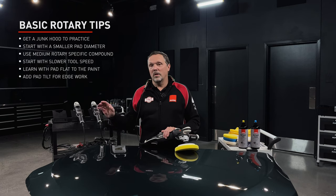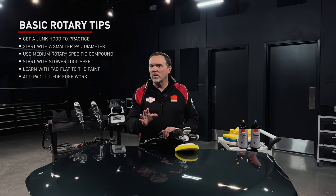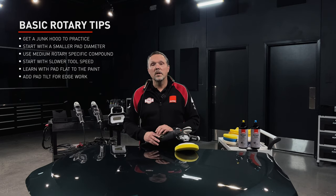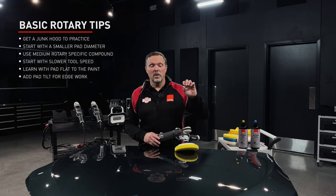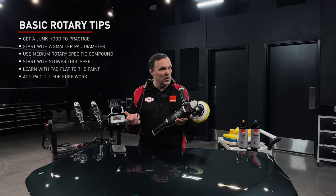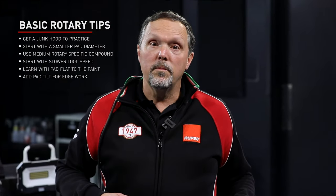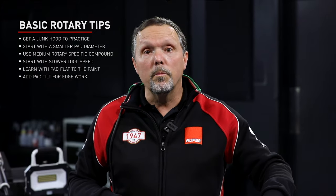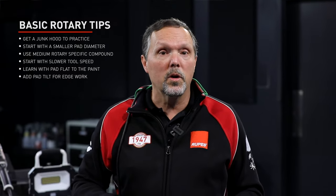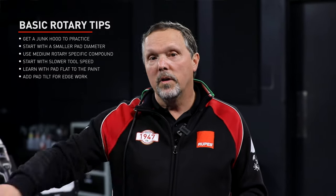To review the basic tips to get you started on rotary skills development: get a junk hood and don't work on a customer's, your own, or a favorite car. Start with the smallest pad diameter and work your way up to bigger ones. Use a mild or medium polish with our yellow foam pad. Start at low tool speeds and work up as your skills develop. Learn to polish flat with the rotary first. And when working edges, roll the pad off to one side as you tilt into curves, contours, or edge work.